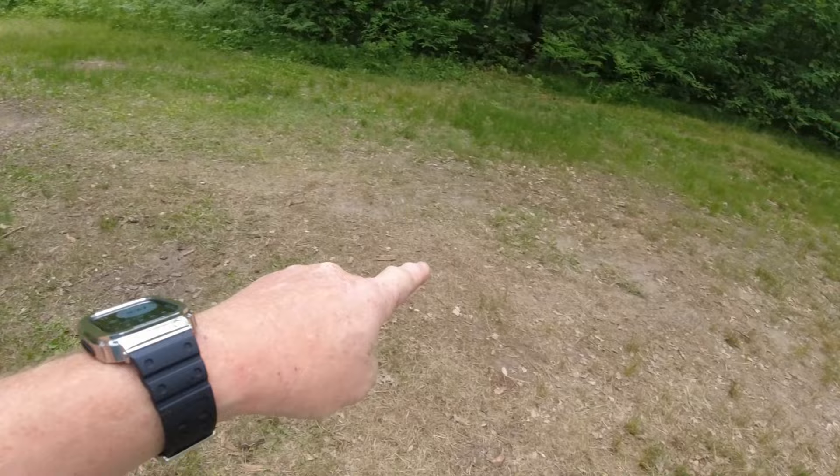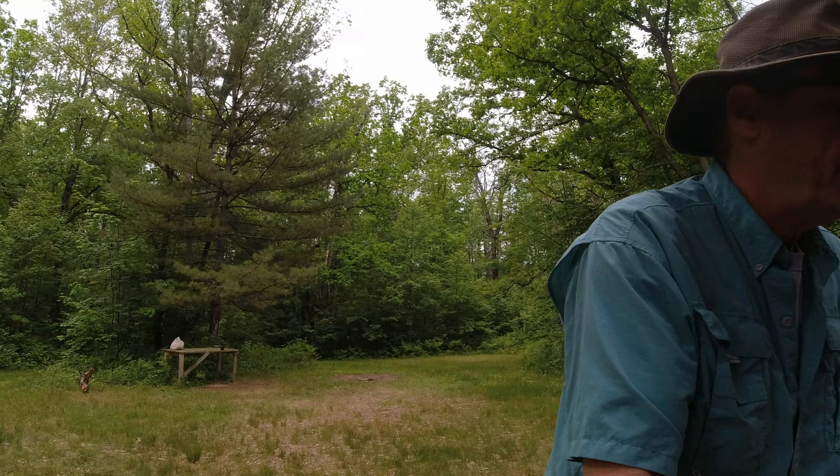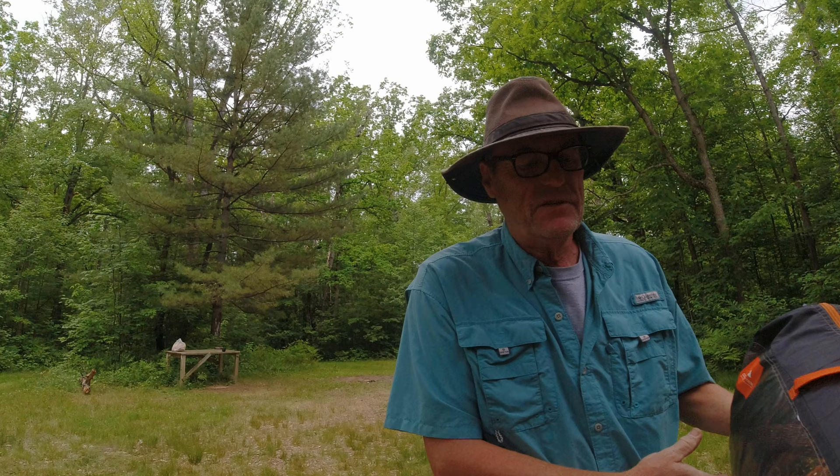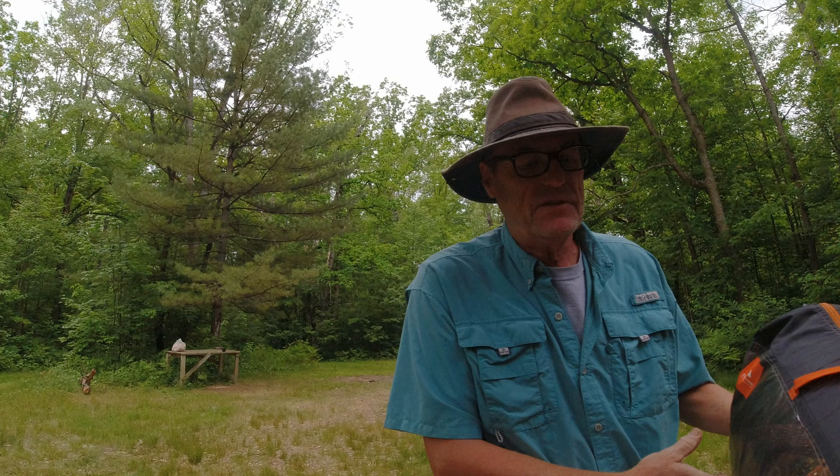I'm going to set the tent up right near the fire pit. This is the tent I'm going to use tonight — it is an Ozark Trail yurt, an eight-person yurt. I looked at the ratings on water resiliency and it's not looking too promising, but you never know until you try. So I'm going to get that thing set up.